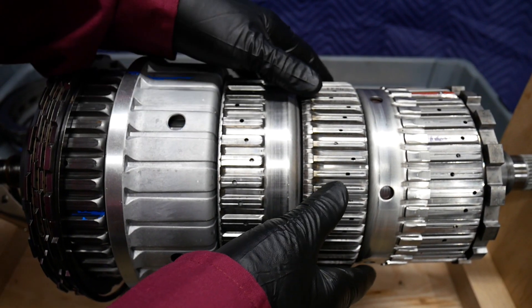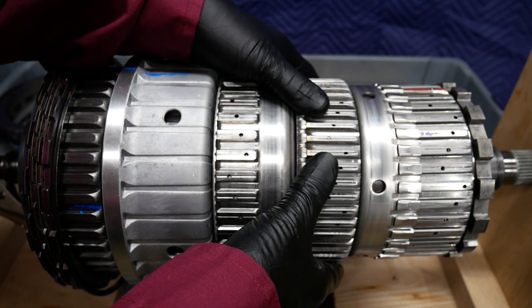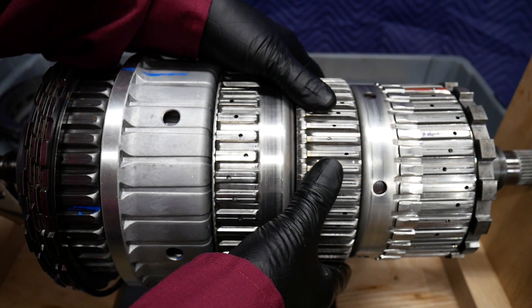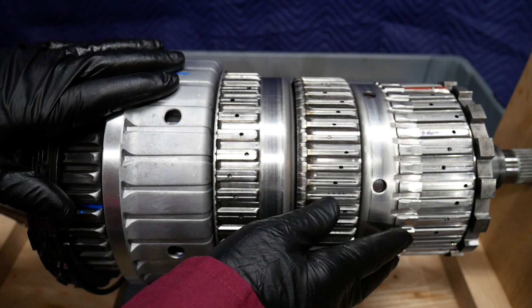The B brake locks the internal gear of planetary gear set P3 to the case.